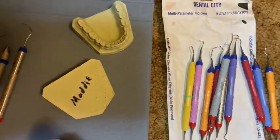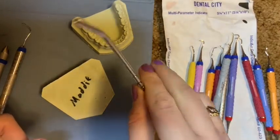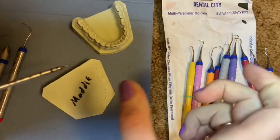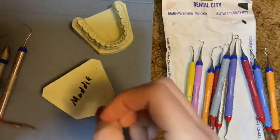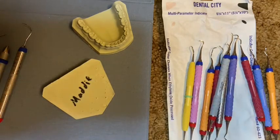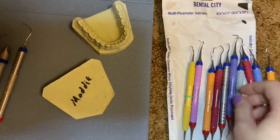I also have an air-water syringe, which hooks onto the air-water portion of my operatory. I can squirt air or water by pushing a button into the patient's mouth. Nothing too fancy with that.